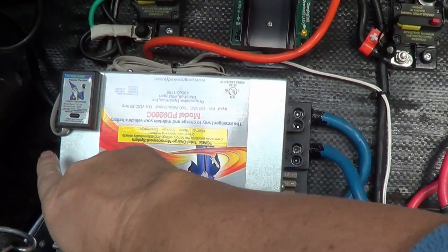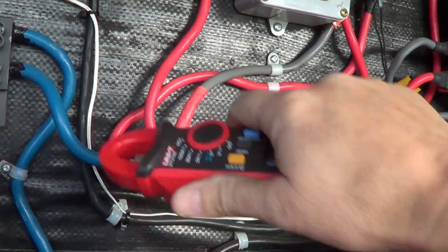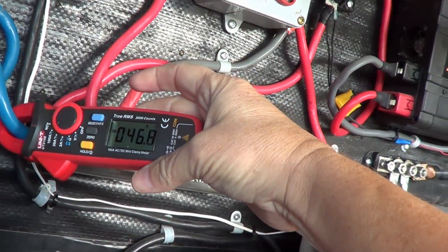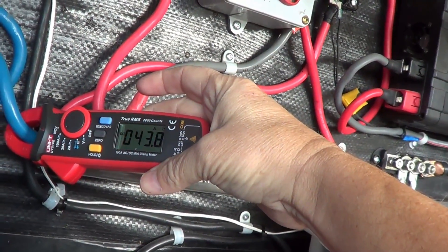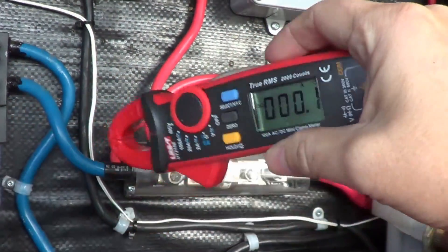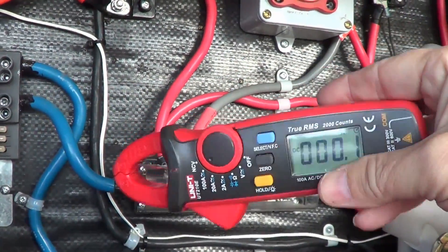Let's turn on my Intellipower's boost mode here and see if we can get a little more charge amperage. You can see we're right up there at 43 amps. So you can see that's a pretty handy device for quickly checking what's going on with your DC circuits as far as amperage goes.